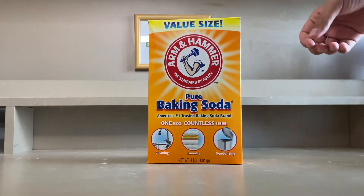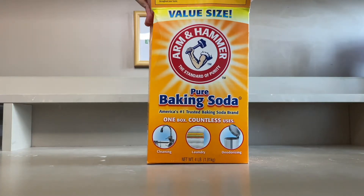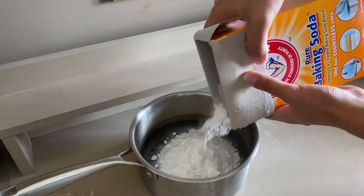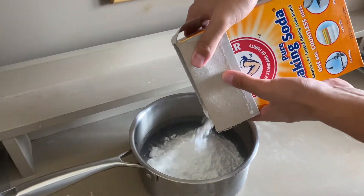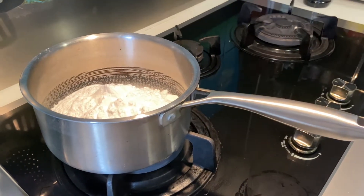To do that, we only need two things: baking soda and a stove. First, I open the box of baking soda and pour the contents into a large pot. I then placed it on a stove and started heating it.